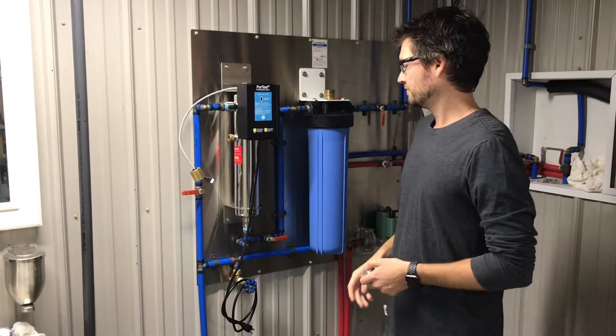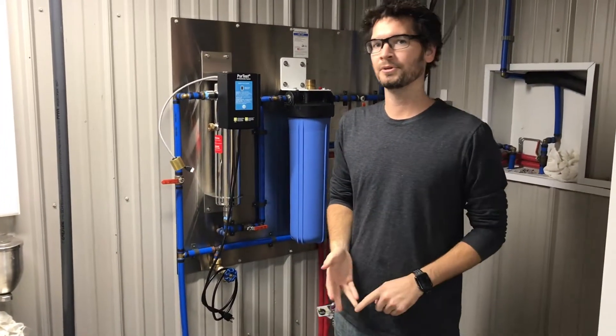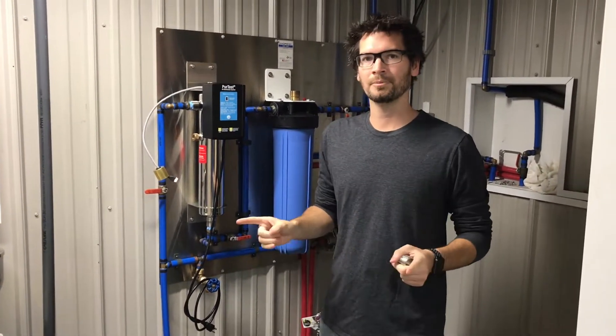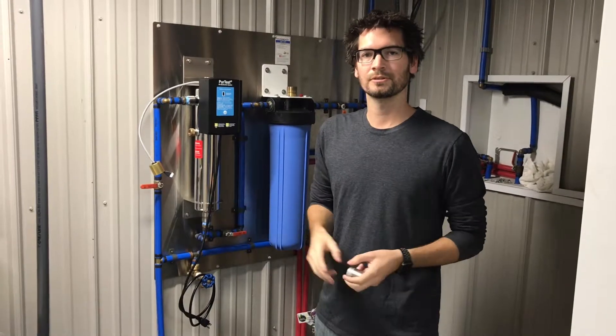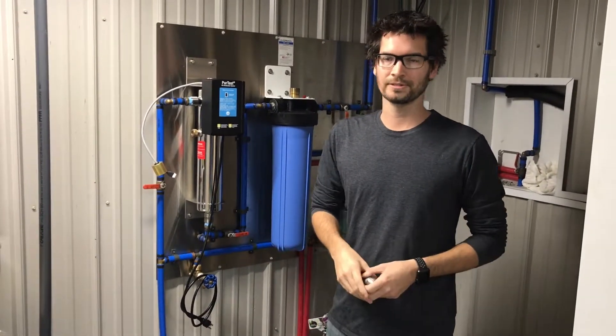We're using PEX plumbing here. You can use PEX, copper, and PVC. We recommend with PVC to plumb a little bit of copper in, or some type of metal or UV-resistant PEX, at least 12 inches past the inlet and outlet, because the UV can break down the plastic over time.